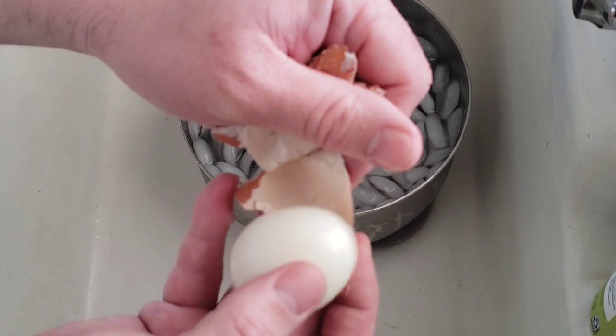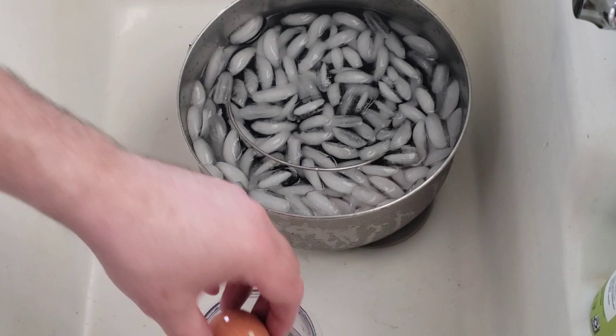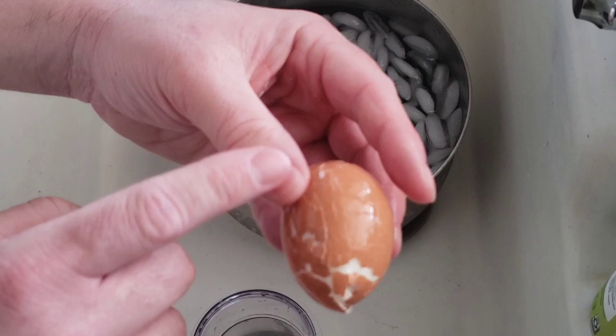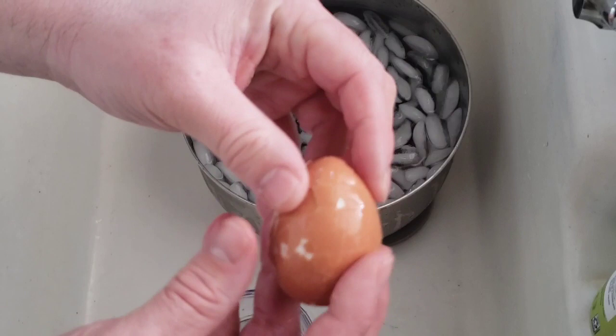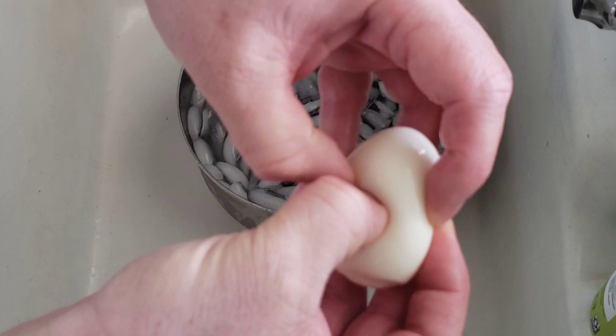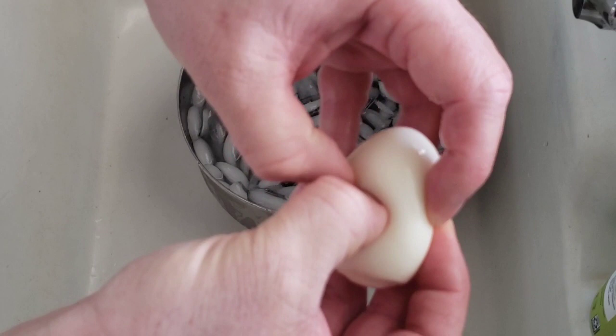It worked on the second egg. Now the third — I'm liking what I'm seeing. They did say you're supposed to be able to pinch one end and it comes right out, but I don't want to smush the egg. It's close enough though, because I can actually just peel this off with the greatest of ease.